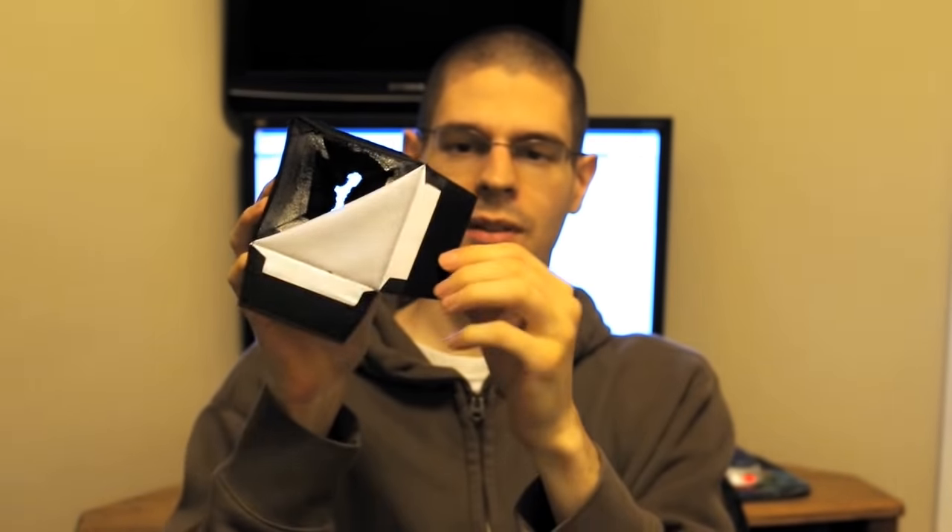Next up is a mini softbox from Photodeox — I got this one on Amazon.com, another really cheap one. It has velcro attachments so you can easily fold it up.